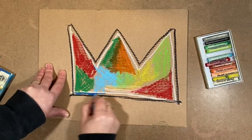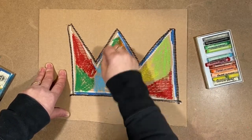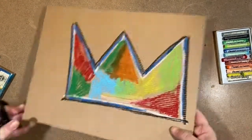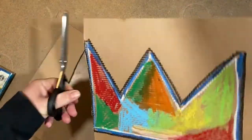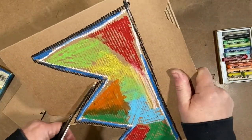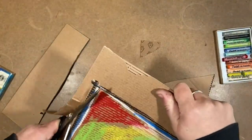I'm just adding color as I see it — no plan, no rhyme or reason. Now you cut it out. If you're unsure, ask a grown-up to help, because cutting cardboard can be a little tricky. This cardboard I'm using is really thin, so it's easy for me. It's just some scrap cardboard I had — nothing fancy.